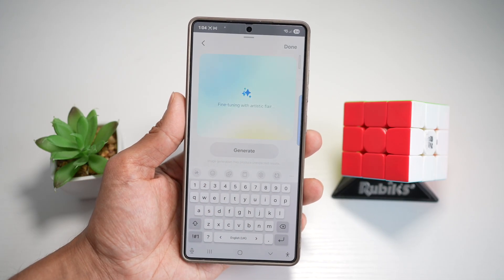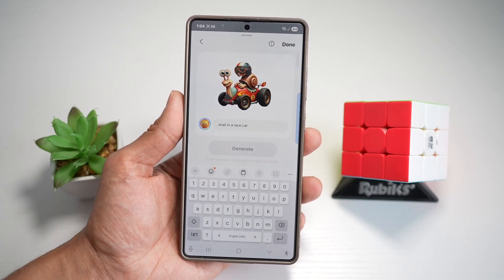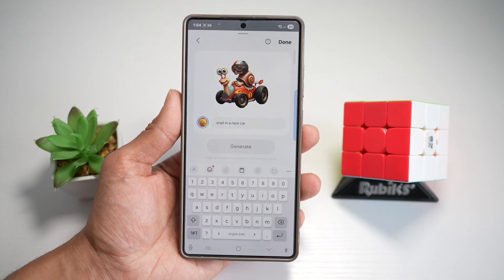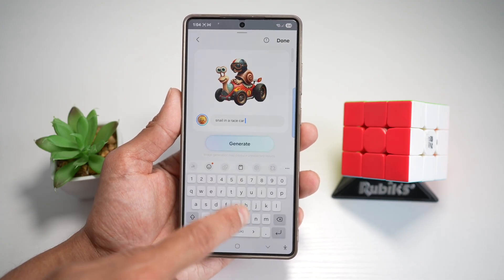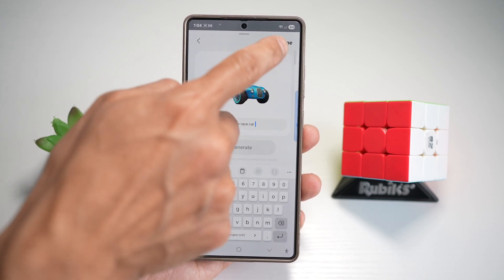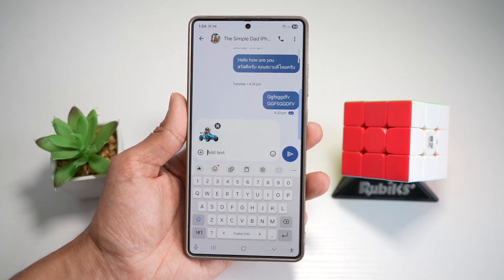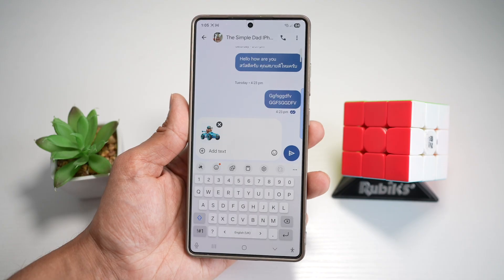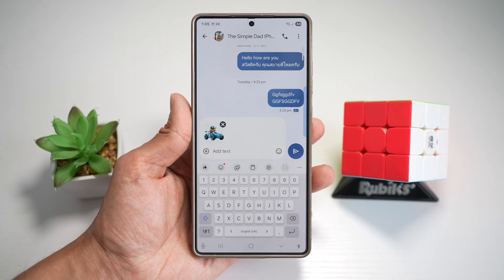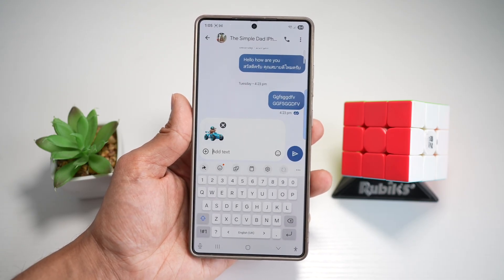This will generate an emoji where a snail is riding a race car. You can go ahead and customize it further — for example, ask it to make a blue race car. There you go, a snail riding a blue race car. Once you're happy, press done and use that emoji in your message app. It's quick, smart, and super fun. You can instantly make stickers from any description with no editing or Photoshop skills required — it's like sending a mini version of yourself.